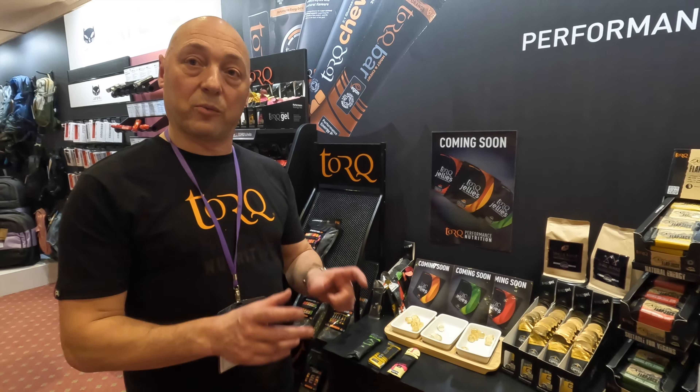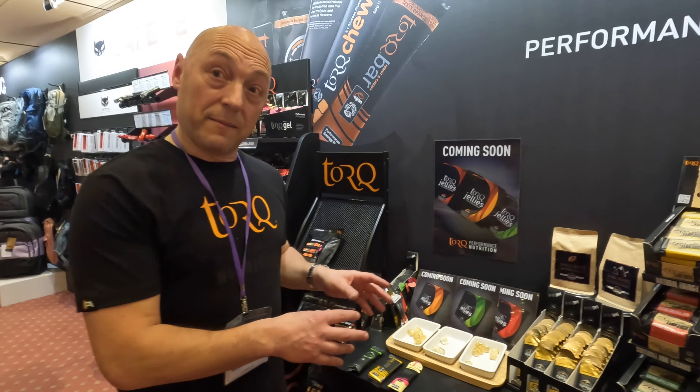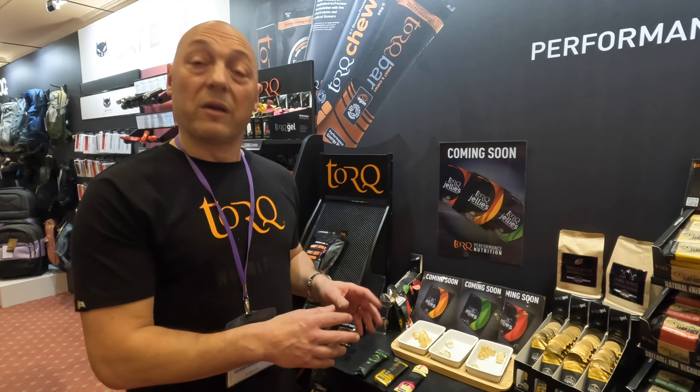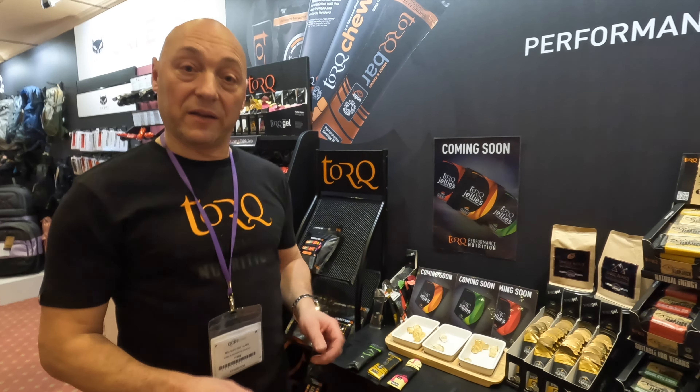Our new TORQ jellies are going to be out around about May, June. The beauty of our jellies is that it fills a gap that we already have with our gels, our bars, and our energy drink. All of these products have 30 grams of carbohydrate in them, in a two-to-one maltodextrin to fructose blend, which means you can take up to 90 grams an hour.